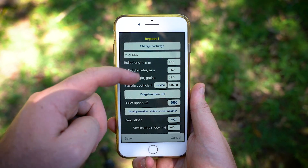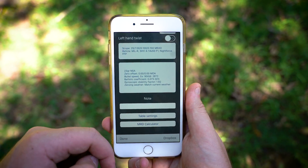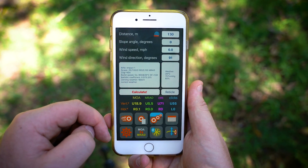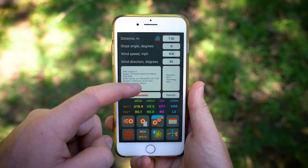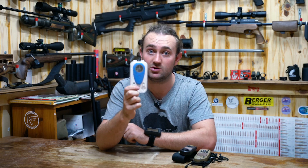I eventually moved on to an app called Strelok Pro, which I would still suggest to this day — it's absolutely awesome, does everything you need for a very low cost. The one issue was that it didn't give me real-time atmospheric conditions; for temperature I'd have to go online, and for wind speed I'd need an external wind meter. I ended up getting a WeatherFlow wind meter — a great bit of kit — the original one had a headphone jack which plugged into your phone, and I'd still highly recommend that if you've got a phone with a headphone jack.